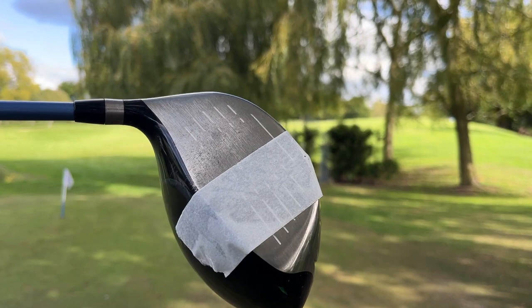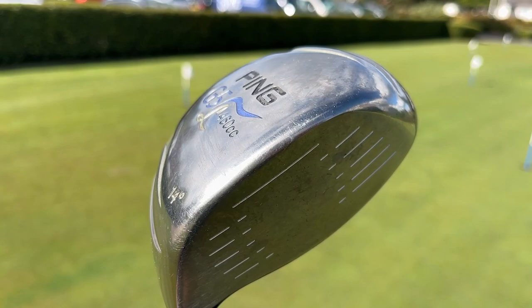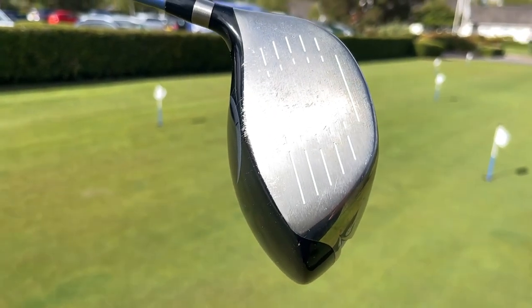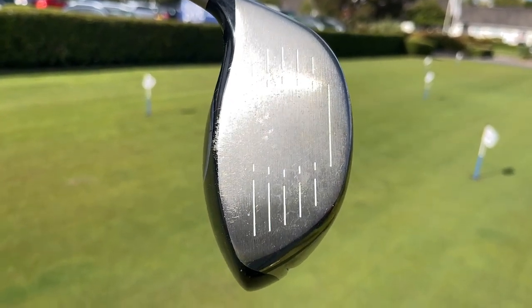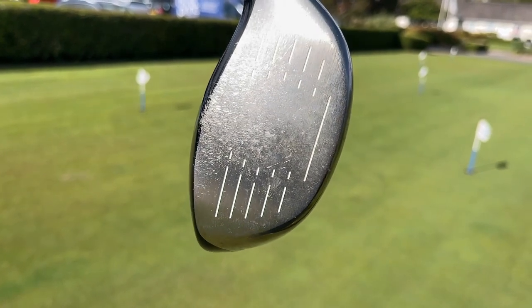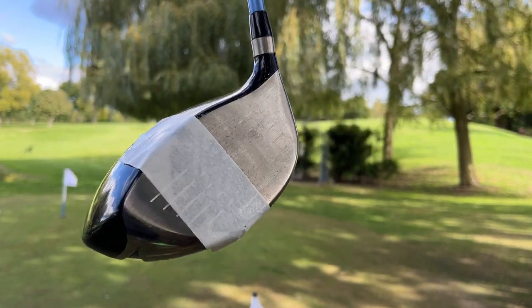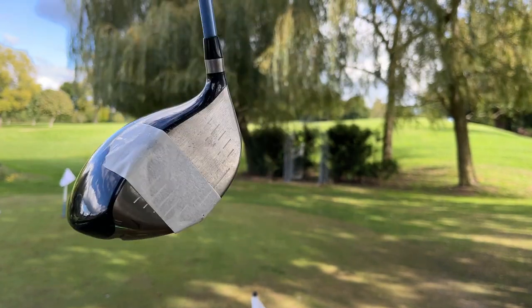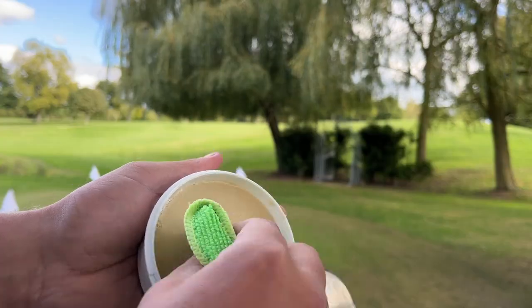I want to make this as simple as possible, that's why I'm on the golf course with just a microfiber towel and the metal golf club cleaner - not all of us have workbenches, grinders, or buffering wheels. We don't want to take anything away from the club itself, just make it aesthetically look better. I've taped up the driver face so we can get a nice comparison of before and after. Ping G5 Ladies Driver - let's see what difference it makes.